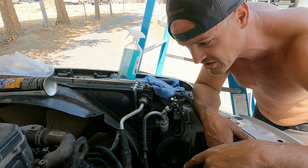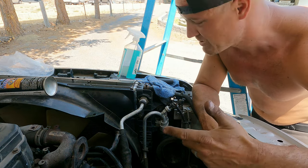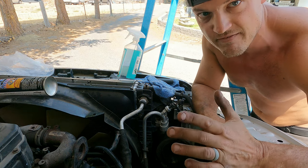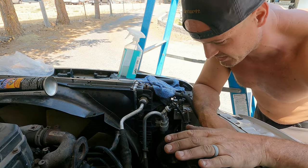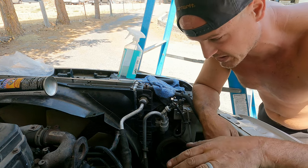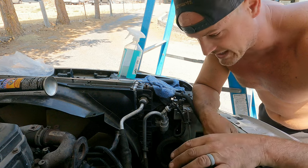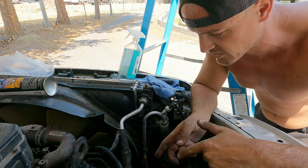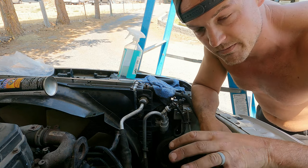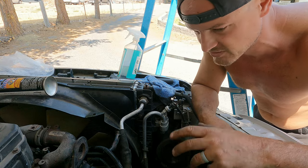Feeling really good about what this new alternator is going to do performance-wise. At 800 RPMs it's going to be kicking 215 amps — that's absurd. It peaks out at around 378 amps. That's way more than we'll ever need, but it'll really replenish our Battle Born batteries well. And if we ever add more batteries, this will really charge them up while driving without killing our alternator like the old factory one.